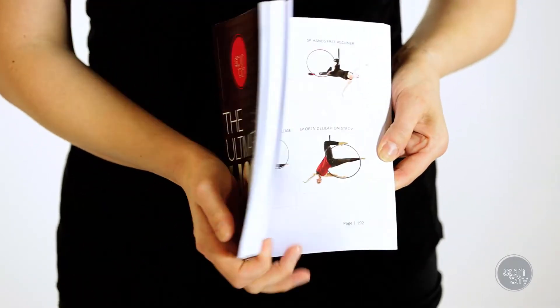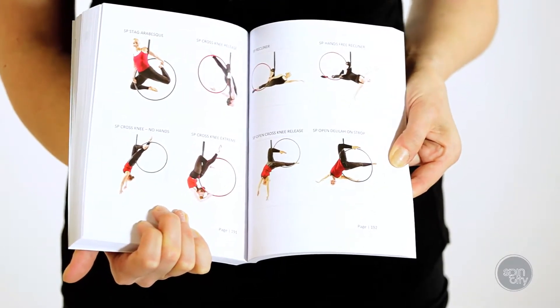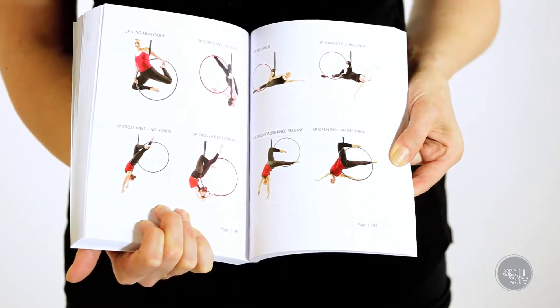There are no teaching points in the manual and it's not meant as an instructional aid, simply a memory aid to help you remember the moves you've learnt in your Aerial Hoop class. We hope you find the book useful for your own Aerial Hoop training and you can grab a copy at any Spin City studio or at www.spincityinstructortraining.com